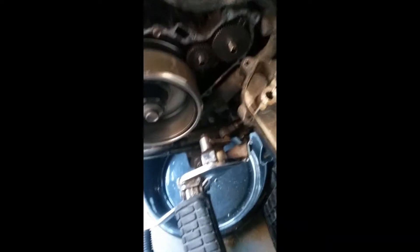Engine's on run, I'm gonna press the start button. Just listen. I can't believe that one simple thing was the problem with the bike.